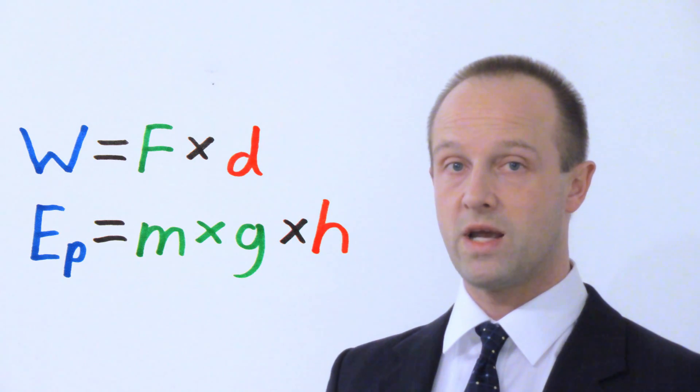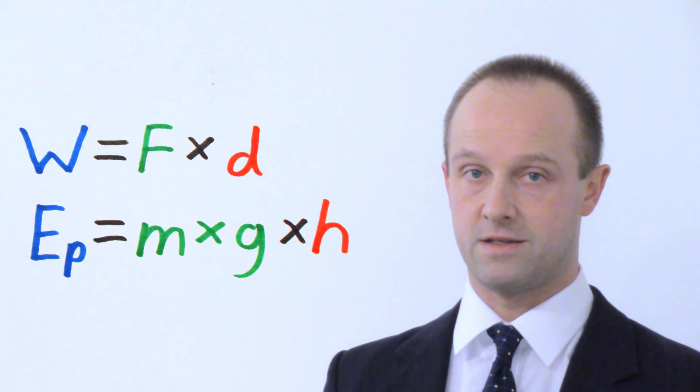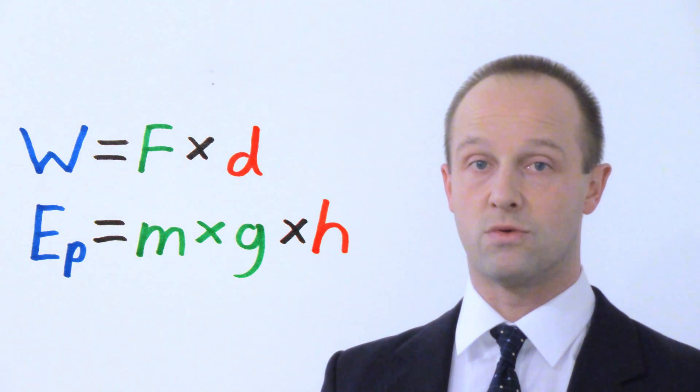There's a specific example of work done equals force times distance which you need to be aware of, and that's to do with gravitational potential energy. If we're lifting an object, the force which we're working against is its weight, and its weight is equal to its mass times the strength of gravity. On Earth that's just under 10 newtons per kilogram — actually about 9.81 newtons per kilogram, but 10 is close enough for a rough estimate. The distance we refer to as height if we're moving vertically. So we can rewrite work done equals force times distance, expanding force to be mass times gravitational field strength — m times g — and replacing distance with h for height. So the work done upon a lifted object is mass times gravitational field strength times height.